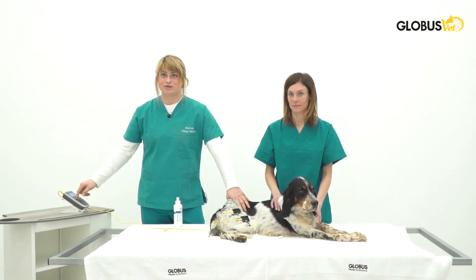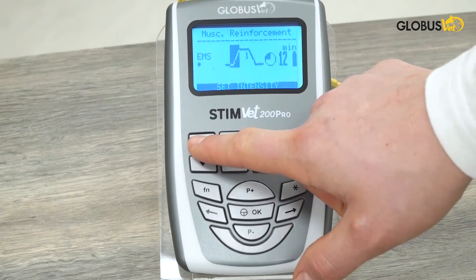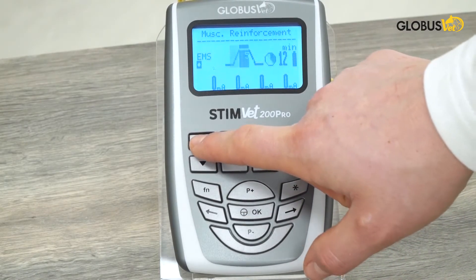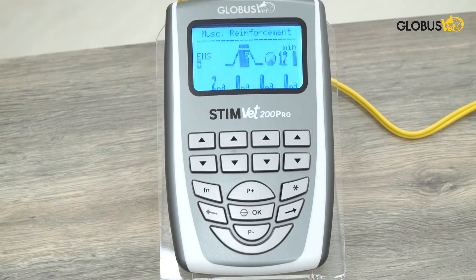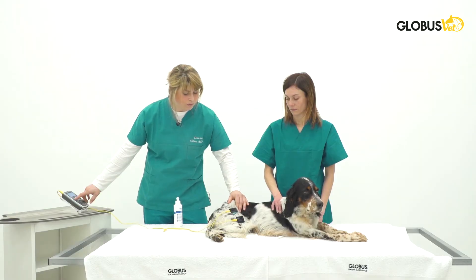Always make sure the patient is not in discomfort. After placing the electrodes on the patient, let's go and turn the intensity up. Always check for patient discomfort and make sure the electrodes are rightly placed. When we turn, we should see muscle contracture.